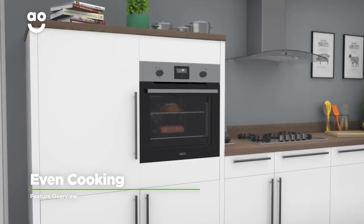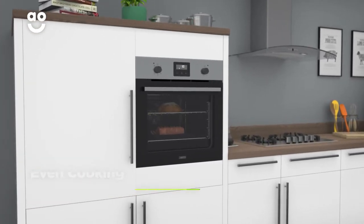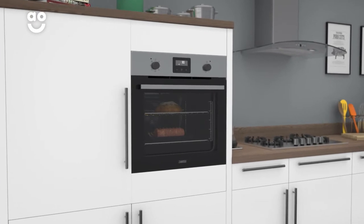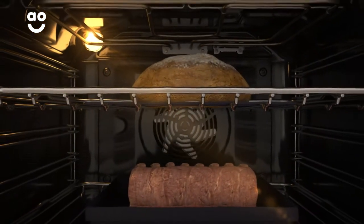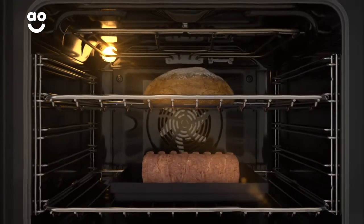Zanussi's even cooking system creates a consistent temperature from the top to the bottom of the oven. A fan at the back of the cavity quickly spreads hot air, meaning your food always cooks evenly, no matter which shelf it's on.